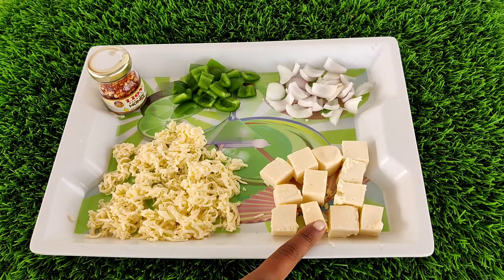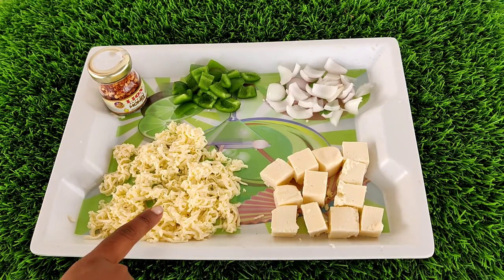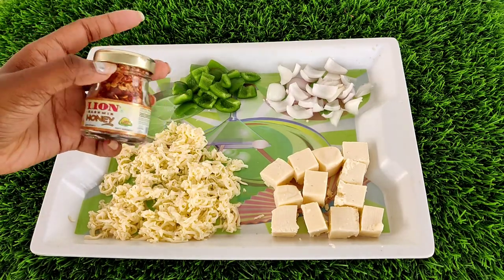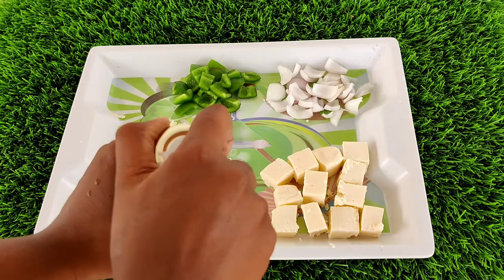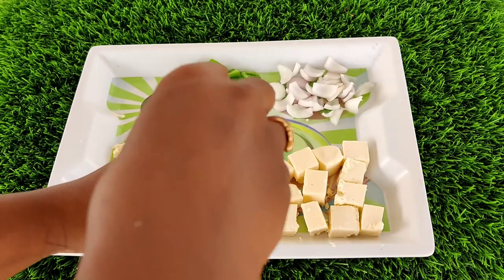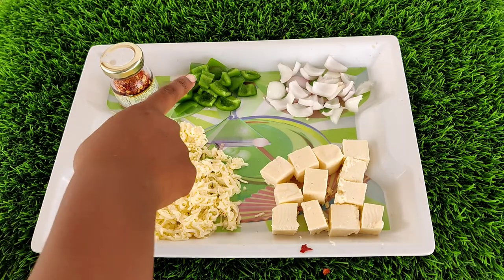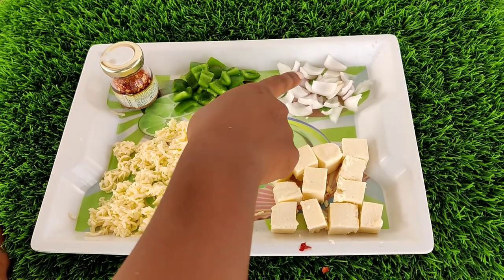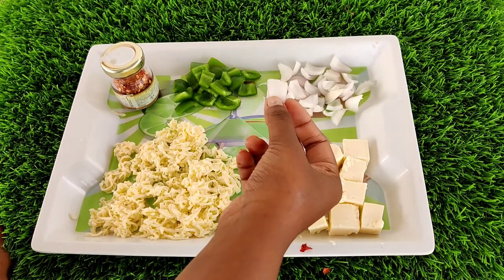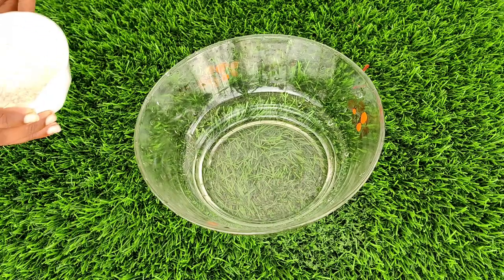The ingredients are paneer and cheese. Paneer is cut into 12 cubes, enough for 4 people. We will add chili flakes and mix it with about 20 chilies. We will also slice capsicum and onion in a single layer. You can also add ingredients like jalapeño and sweet corn.